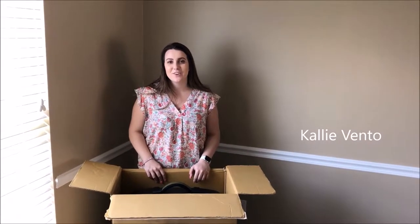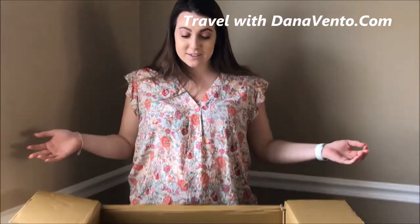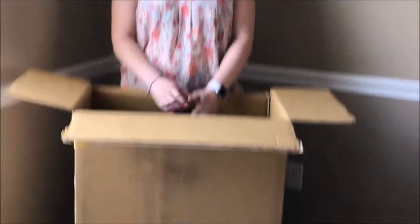This is a sponsored post by Eagle Creek. Hi everyone, it's Kallie for DanaMento.com. In just a few short weeks I'll be traveling to Europe for the first time ever and I'll be gone for 14 days, which is quite a long haul. So of course I needed to have the best luggage ever, and who better to go to for your luggage needs than Eagle Creek.